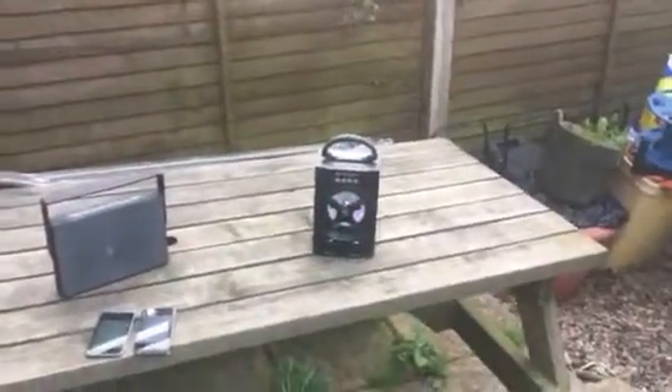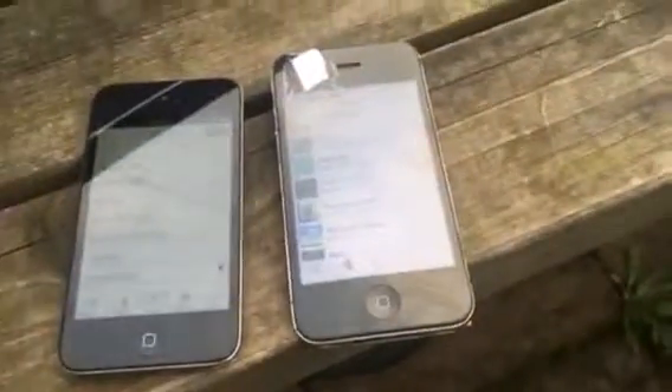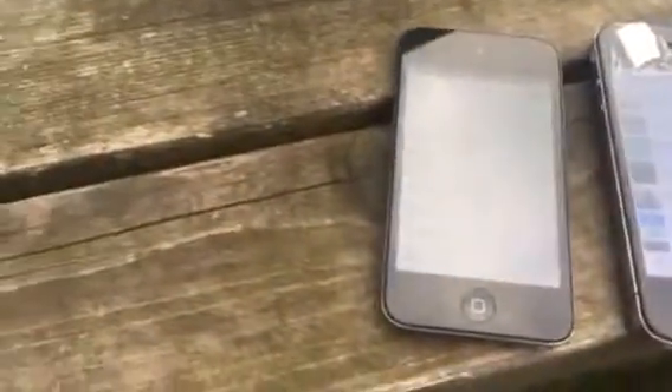Hey guys, All Things Apple here. I have the Global Gizmos Gizmo 2 and the Bitex speaker. Both of these speakers are connected to two devices. The Bitex speaker is connected to the iPhone 4 and the Global Gizmos speaker is connected to the iPod Touch 4. I'm going to do a sound test with these two devices.